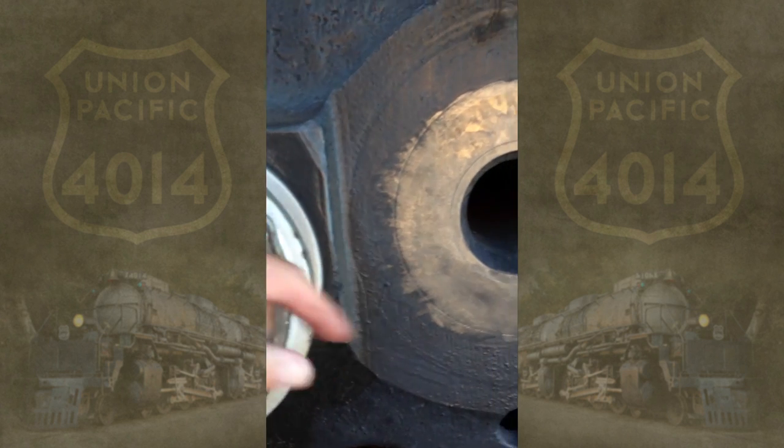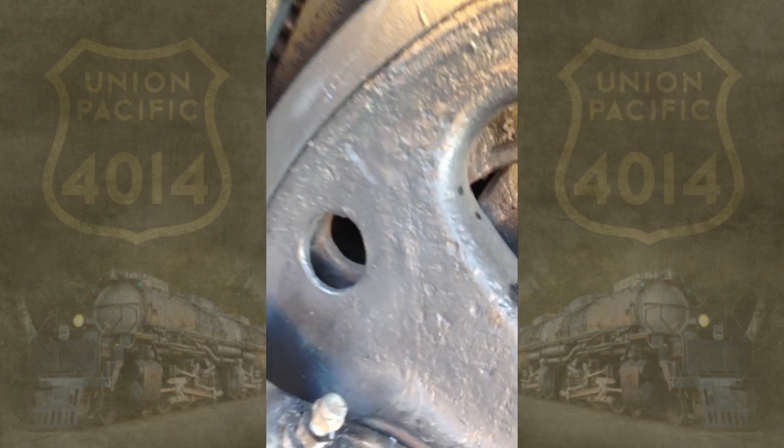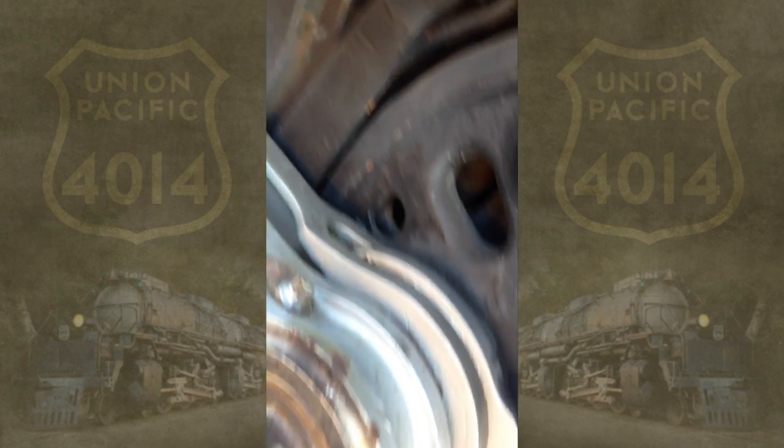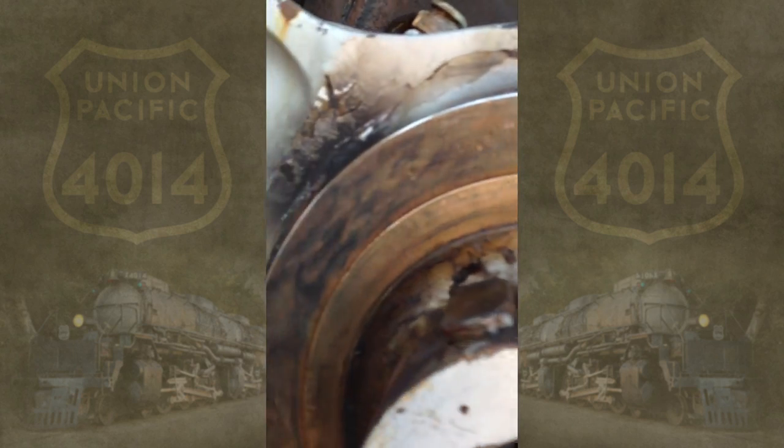Same thing with the end of the axle — you can see we already have the paint removed there — and we'll do the same thing on the circumference of the tire. We'll visually inspect everything, analyze, and give everything a very thorough cleaning, inspection, re-lubrication, and reassembly.